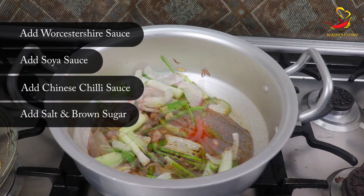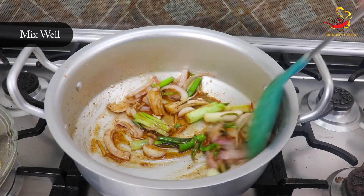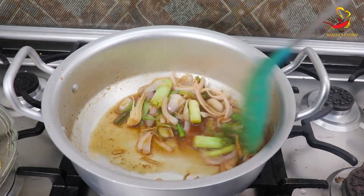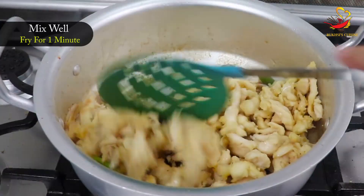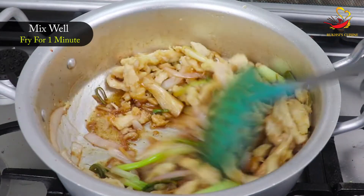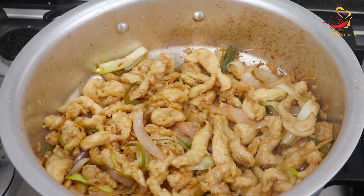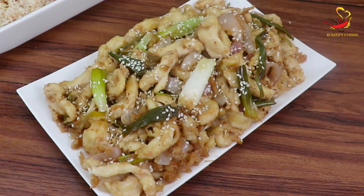We will add some salt and seasoning. Then add a little water and add the fried chicken into the wok. Mix everything together for about 1 minute. Then adjust the flame. The Chinese Mongolian Stir Fried Chicken is completely ready. Garnish with green onions on top.